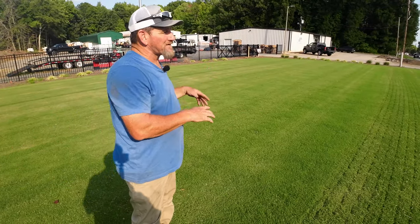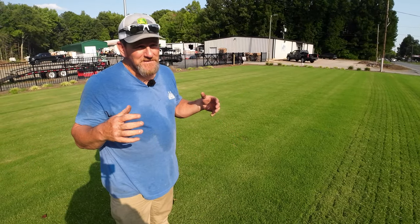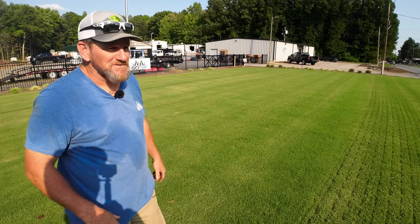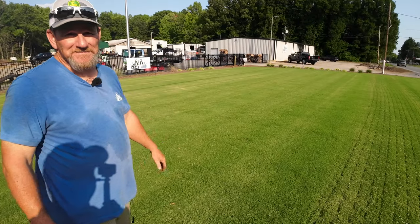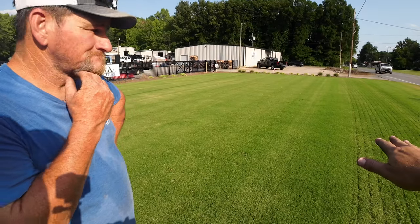I haven't put any fertilizer on this in probably two and a half months. Typically Bermuda is a heavy feeder — it likes more fertilizer at more frequent intervals during the summer. And as you can see, it looks absolutely wonderful with no fertilizer. I can tell it's very sensitive to height of cut.